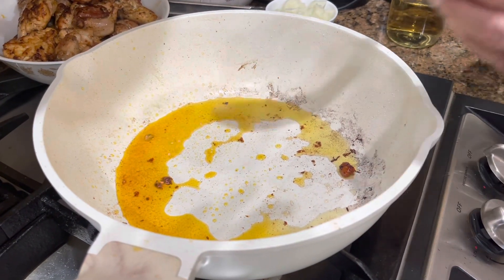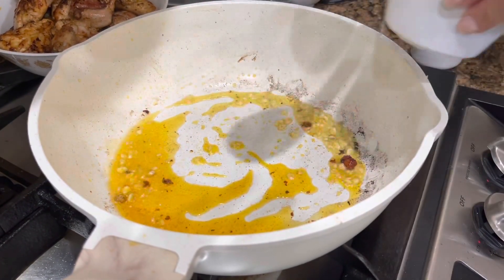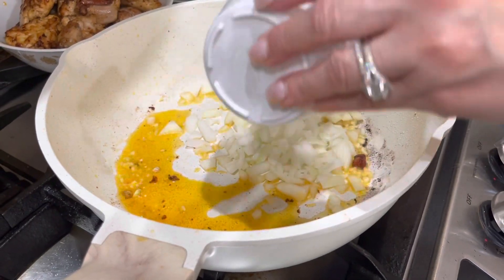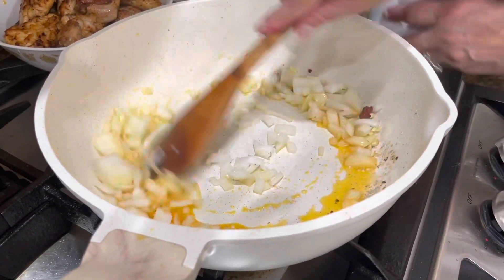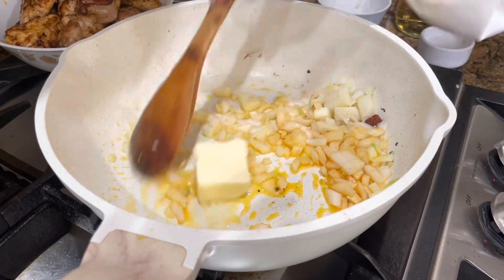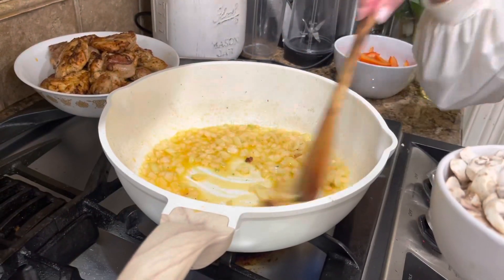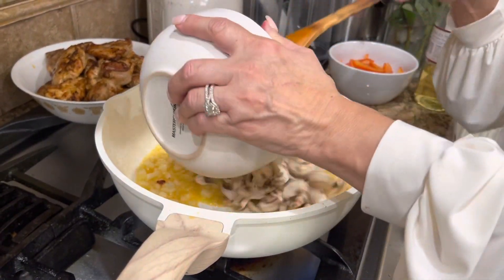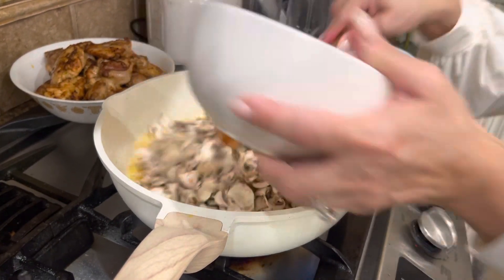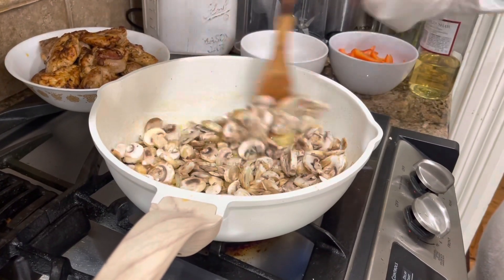I'm going to lower the heat and then add the garlic, and then also the onion — the yellow onion. We're going to sauté this and we're also going to add the butter. We'll sauté this for about two minutes. Now I'm going to add the mushrooms — two cups of mushrooms — and we'll sauté this for about two minutes.